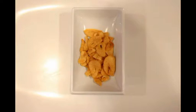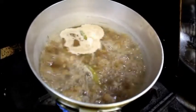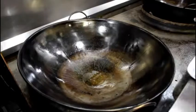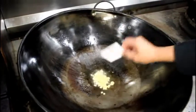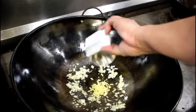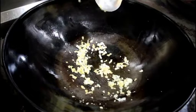Sauté garlic. Boil chopped goat intestine, gizzard, heart, and liver until tender. Sauté garlic, onions, and ginger, then add them to the pot.